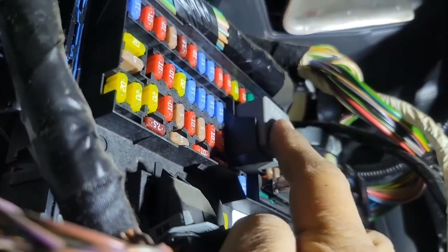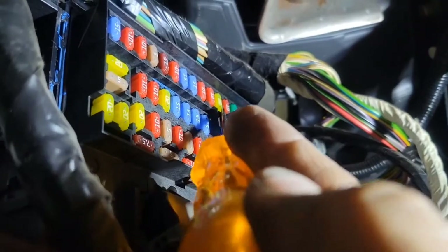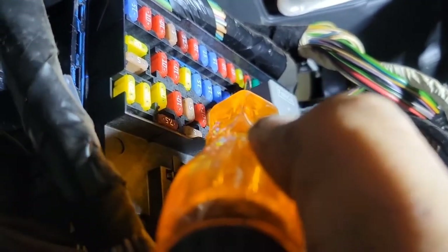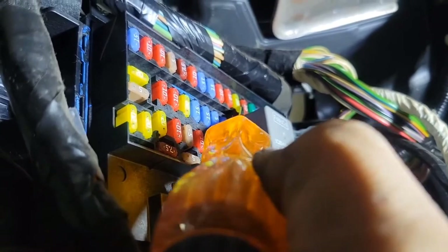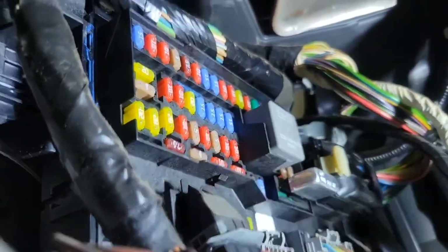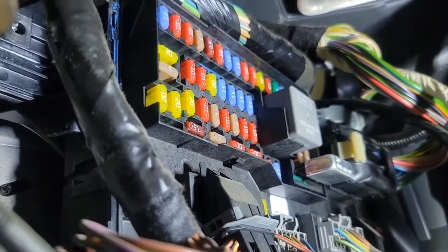Right behind this relay is where most of the fuses you're going to need to remove and check are located. This number 10 that I'm pointing to, right above that 20 — that's fuse number five. That 20 below it is number six, this is seven, and this is eight. So you need fuse five, and then number two, which is behind this relay. Number two behind the relay and number five — those are the two fuses that you want to check.